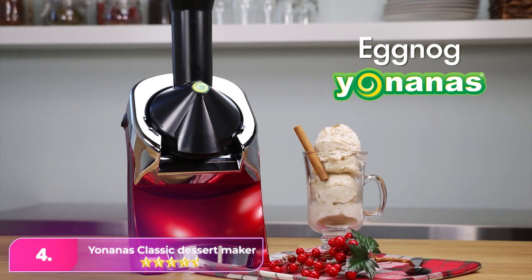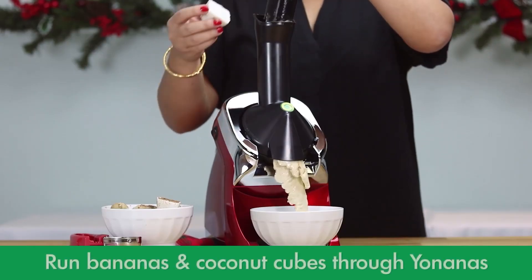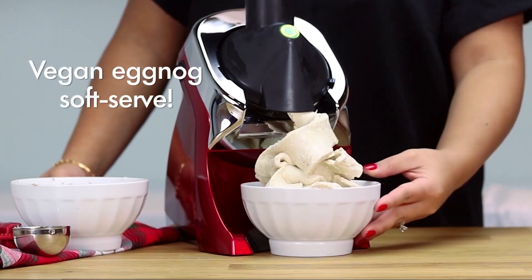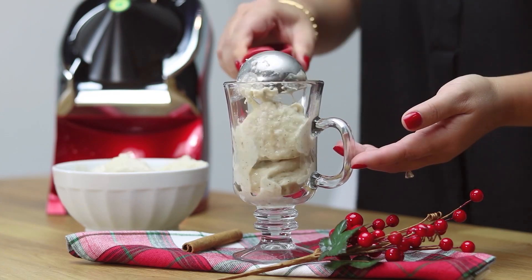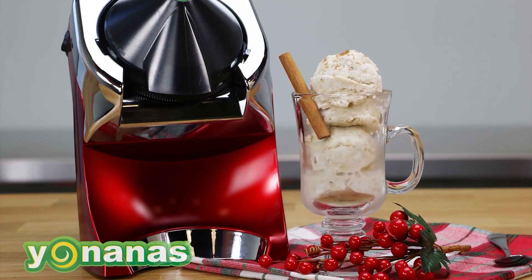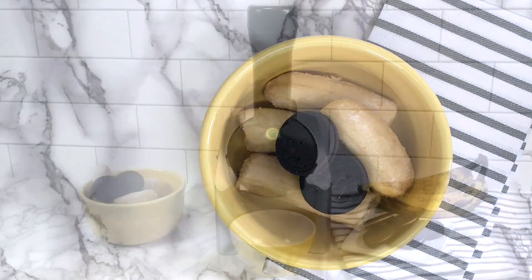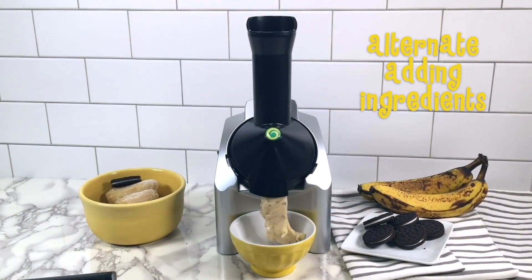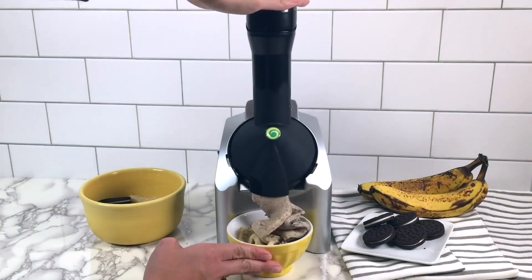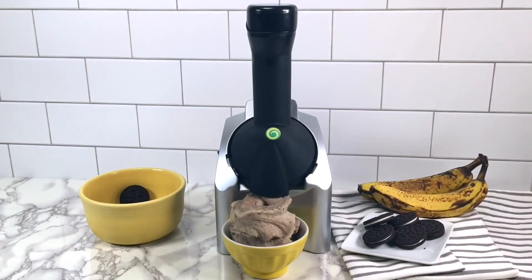Number four: Yonanas Classic Soft Serve Dessert Maker. Unlike the other machines we tested, this is an extruder — frozen fruit is added to the top, compressed through the machine, and extruded like soft serve ice cream. We like how easy the machine is to use and the process is very fast. We turned two frozen bananas and two cups of strawberries into vegan soft serve in just five minutes. Because it's an extruder, its capacity isn't limited to the size of a mixing bowl, so you can make small or large batches. It's easy to clean with dishwasher-safe parts, though it does require disassembling and reassembling some components. We loved this machine, but if we could change anything, it would be adding more power to the grinder for a smoother final product. As it took a good amount of arm strength to operate, we don't recommend that children use it. Still, it's a great pick for families who like making frozen fruit treats.